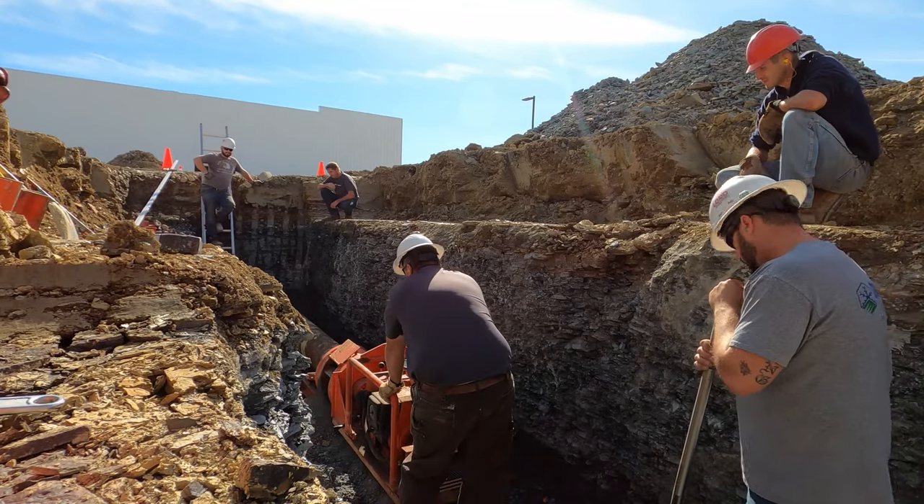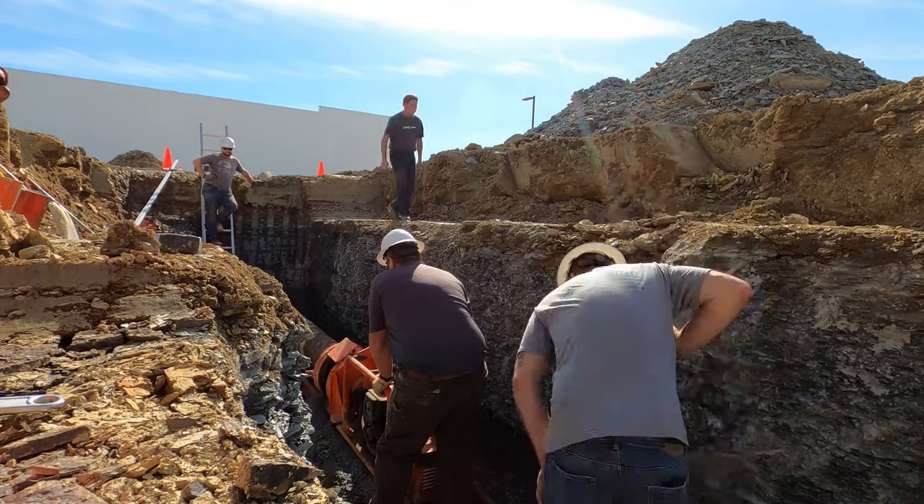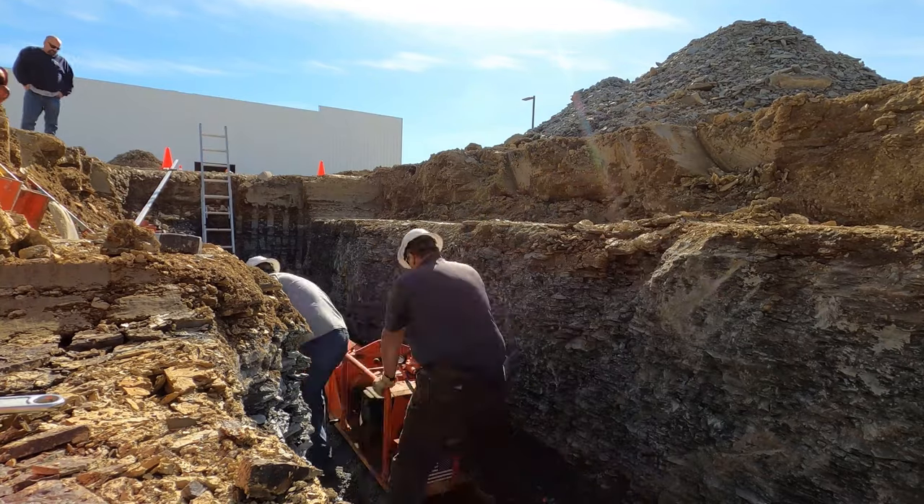This one was 40 feet total and took about three hours once we actually had the machine set up — three hours of actual drilling.